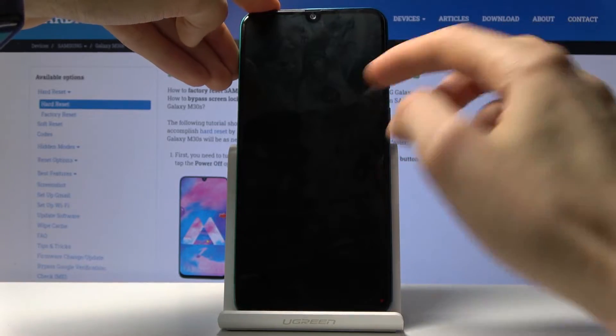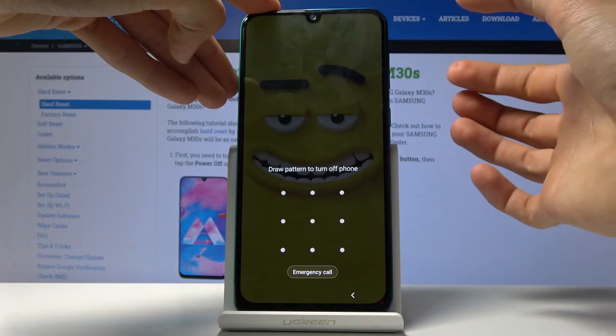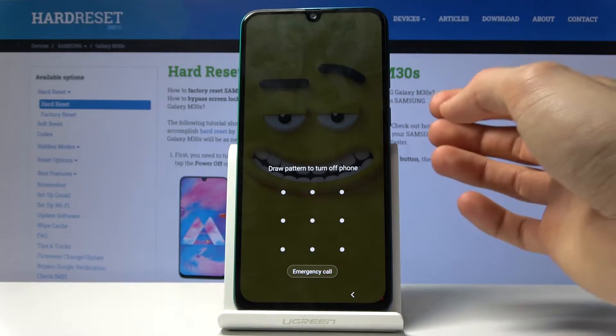Number one, we'll need to shut down the device, and we won't be able to do it normally without the pattern — so we need to forcibly shut off the device.